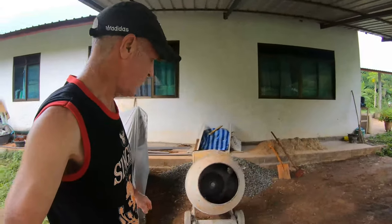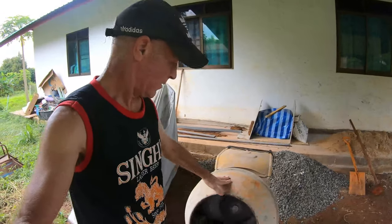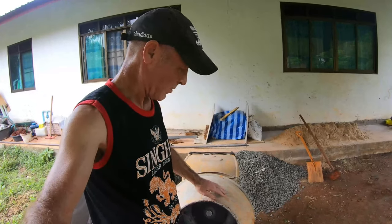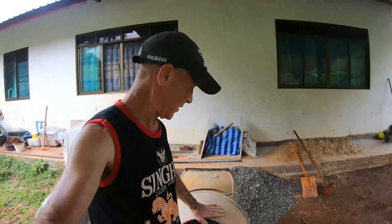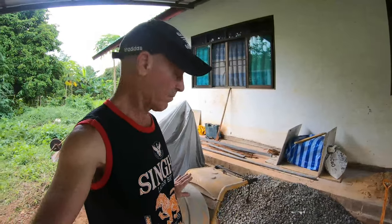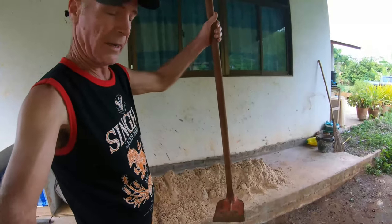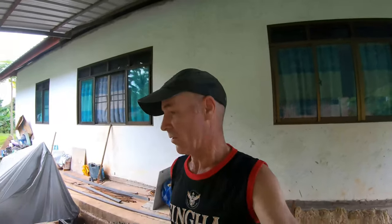So there's my trusty mixer. This thing has paid for itself ten times over. Cost me about 13,000 baht — roughly about 300 pounds. But I've done all the flooring in the house, I've done all the concrete with it, I've done the other beam down there with it. It beats mixing it up with a bucket like a lot of guys do, which is hard work and I'm not going to do that.